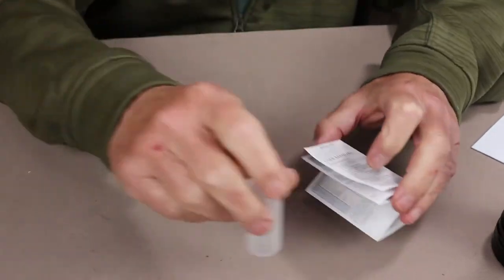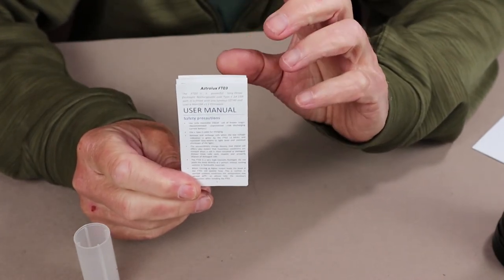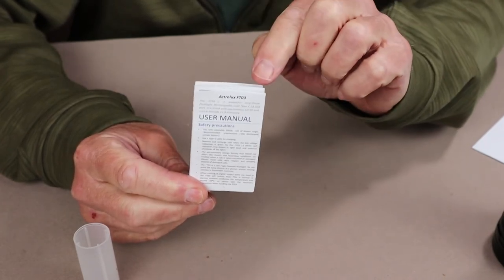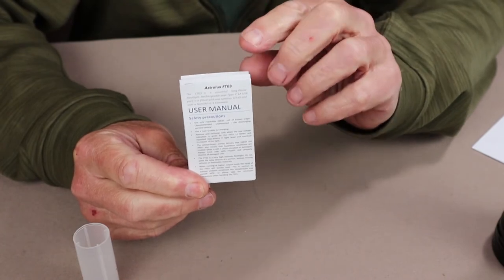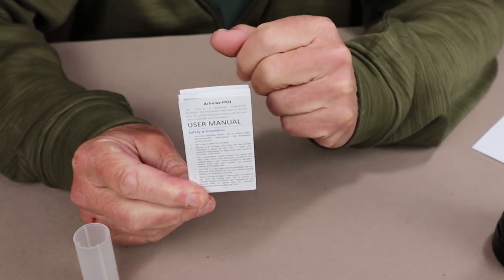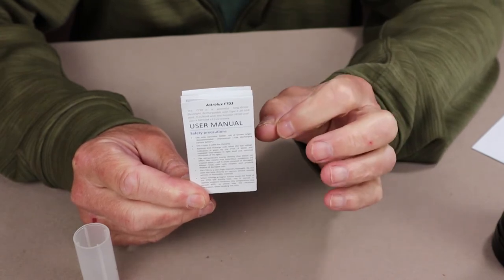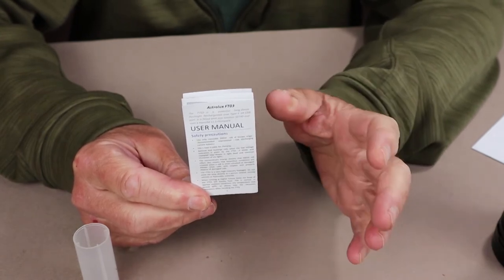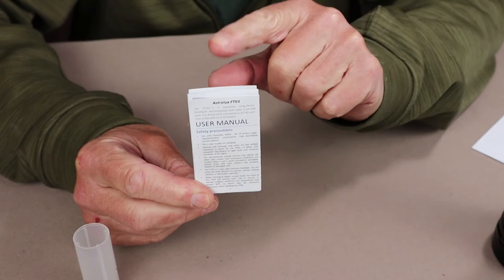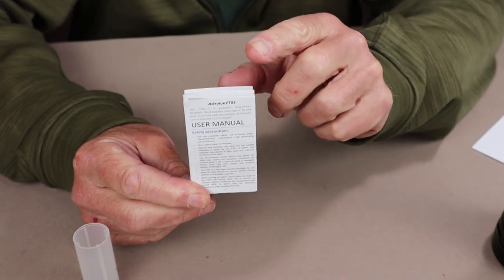What's important about the manual is that even though it is well detailed and tells you all the things you need to know to operate your flashlight, it's not for this flashlight — it's for a different model of Astrolux FT-03. There are two models, and the difference between them is that they have different LEDs and, as a result, different performance specifications. The model I have comes in at 4,300 lumens on turbo, whereas the model referenced in the manual only comes in at 2,300 lumens.